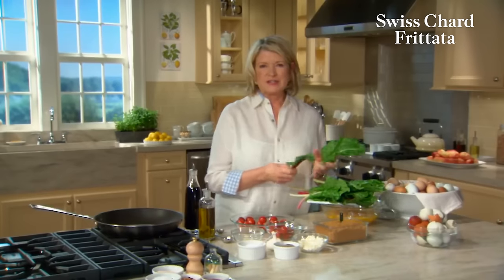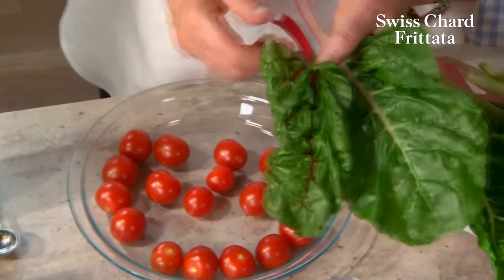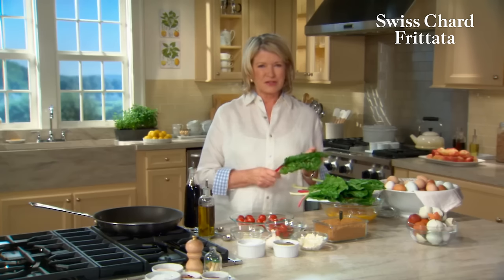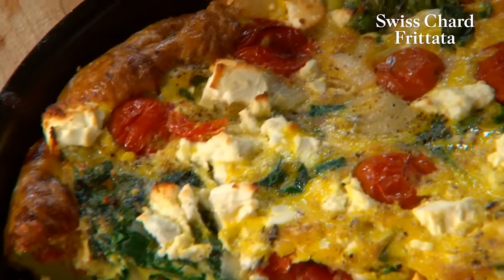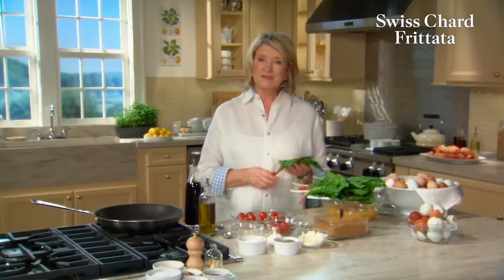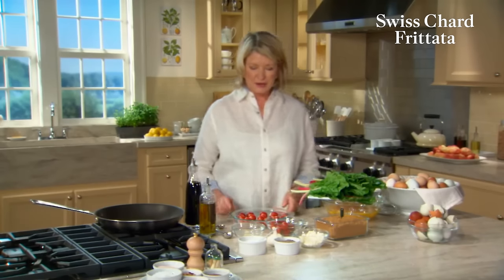Swiss chard has large green leaves, sometimes ribbed with red, sometimes with orange or yellow — rainbow chard, it's called. Very delicious summer vegetable. Combined with slow-roasted caramelized tomatoes, feta cheese, and onion, Swiss chard makes a delicious filling for a frittata, which is one of my favorite brunch dishes. And I make frittatas over and over again. Let me show you how.